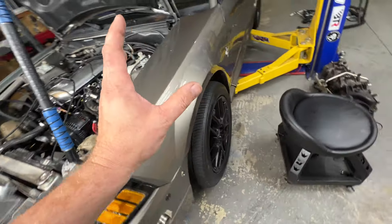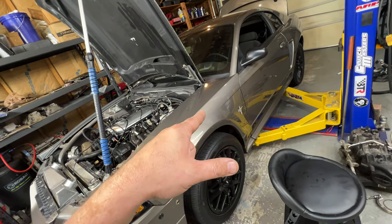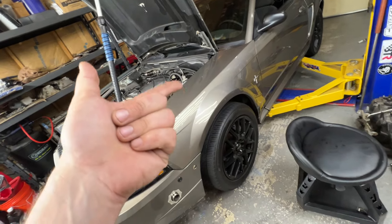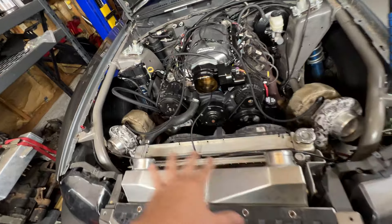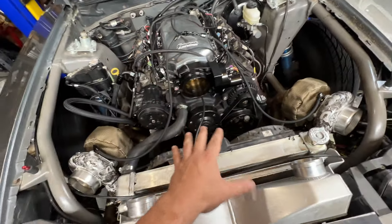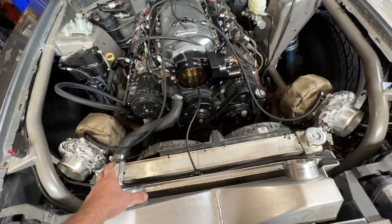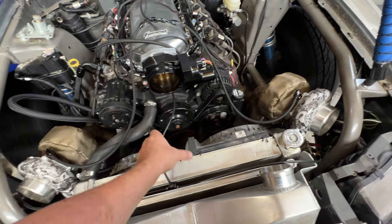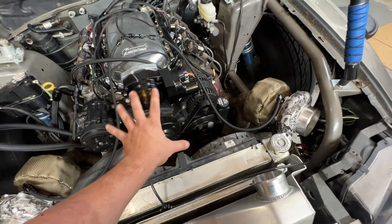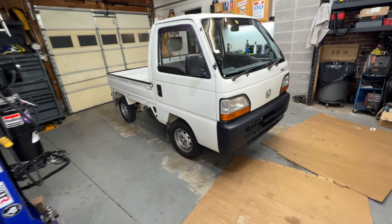My output shaft seal - the tail shaft seal on the tranny - leaks, and I have one of those coming in. Tom is going to make me new intercooler pipes. We bought a bunch of pretty 45-degree bends, so he's going to merge them and make it super pretty, and then we'll be able to make boost.